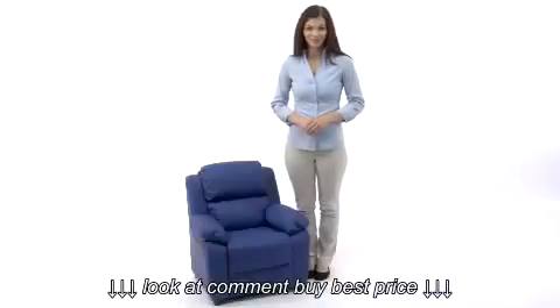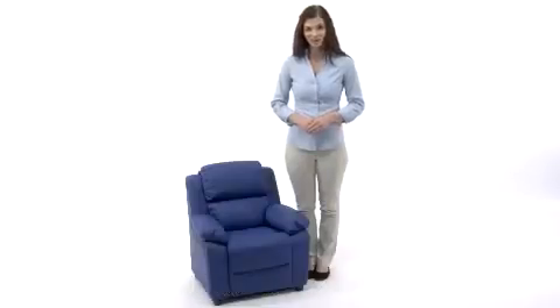Children will now be able to enjoy the comfort that adults experience with this contemporary kids recliner.